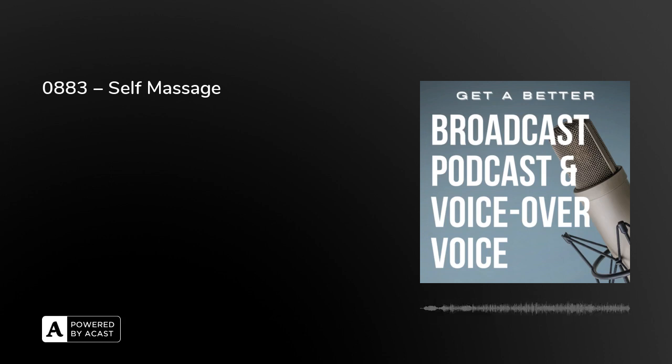And that is today's episode of Get a Better Broadcast, Podcast and Voice Over Voice. Hopefully you found that really relaxing. It's something you can refer back to if you feel yourself getting a little tense — if you have five minutes in a studio between songs or takes, just do some of these exercises to draw away tension from your facial area. Tomorrow we start a whole new series looking at confidence: what is it, how can you get it, and what happens if it disappears right at the start of a brand new gig?